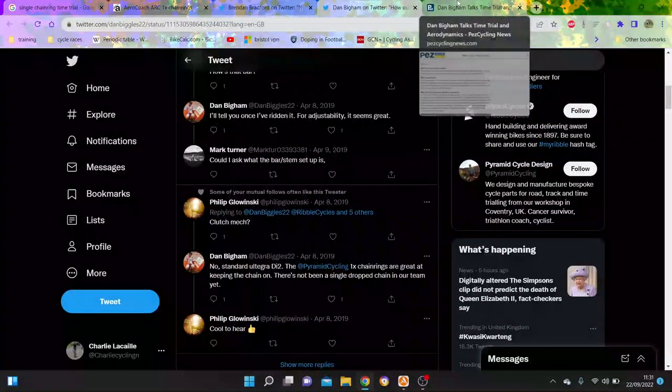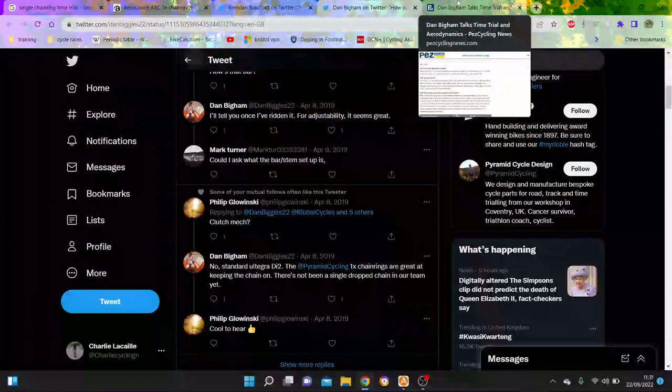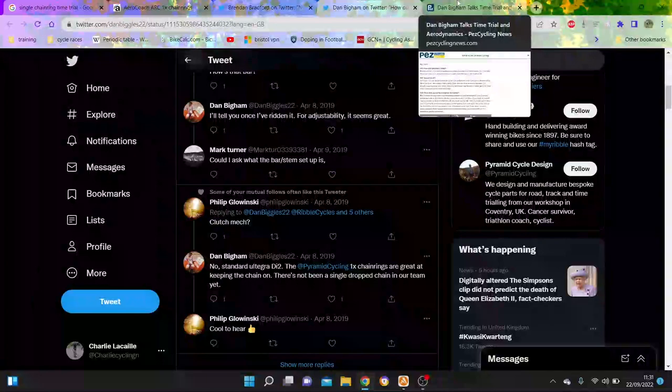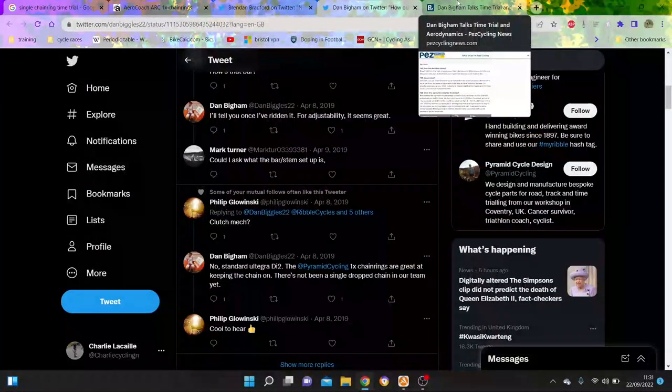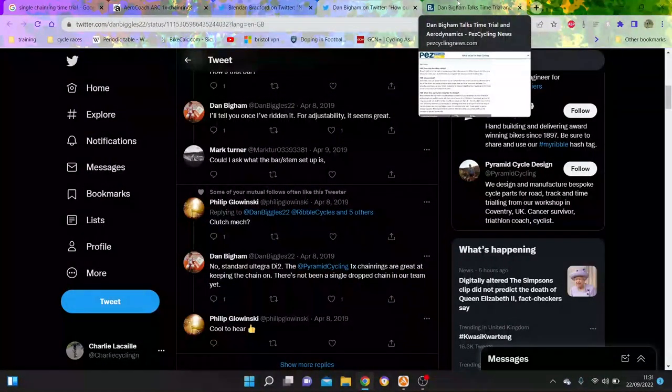In reality, I've used 1x on my time trial bike exclusively for two years now - never dropped a chain. Training, racing, never dropped a chain. I use an AliExpress chain ring and have never dropped a chain. Then on my hill climb bike, I also run 1x - have a 42 tooth Wolf Tooth one. That's fine, never dropped a chain, ever. And I run narrow wide.